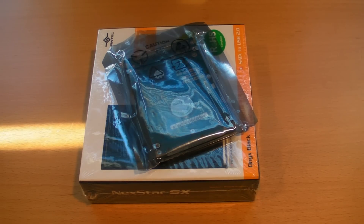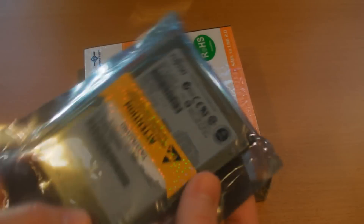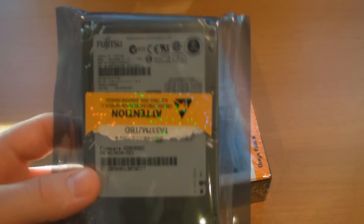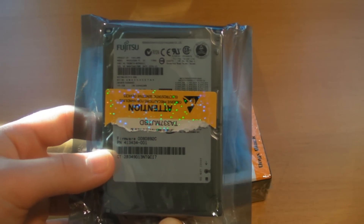Hey guys, Zenozor here. Today I have a video doing a pretty cool tutorial slash unboxing. This is specifically for the guys with leftover hard drives — specifically for me because I upgraded the hard drive on my laptop, and I did buy a bunch of hard drives for the desktop I built. So this is for a leftover one that you can't really use.